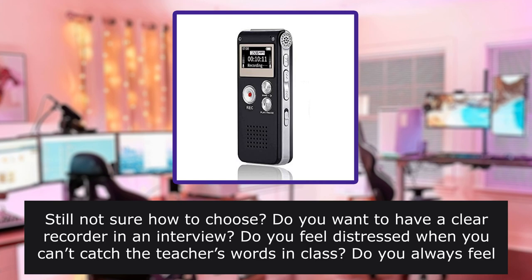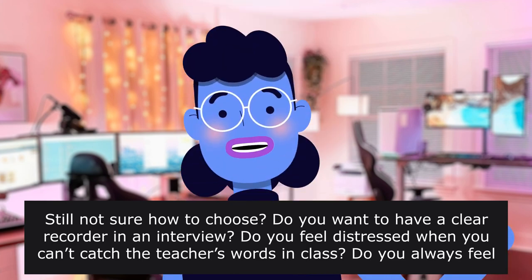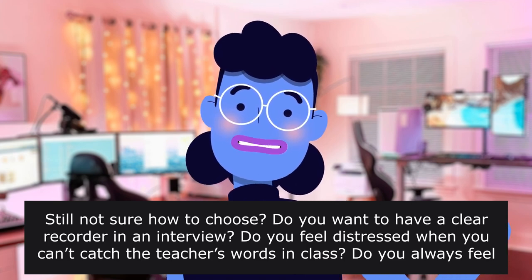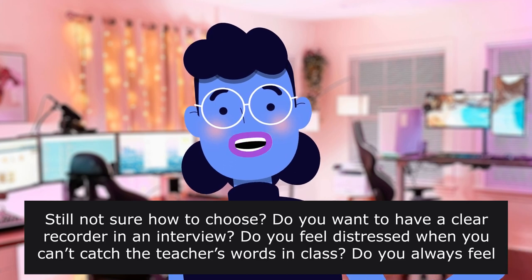Still not sure how to choose? Do you want a clear recorder for an interview? Do you feel distressed when you can't catch the teacher's words in class? Do you always feel anxious when you forget the points after a lecture or meeting? AROS digital voice recorder will meet all your demands.